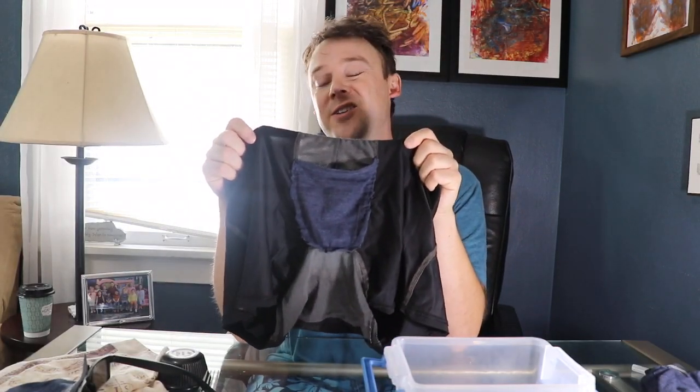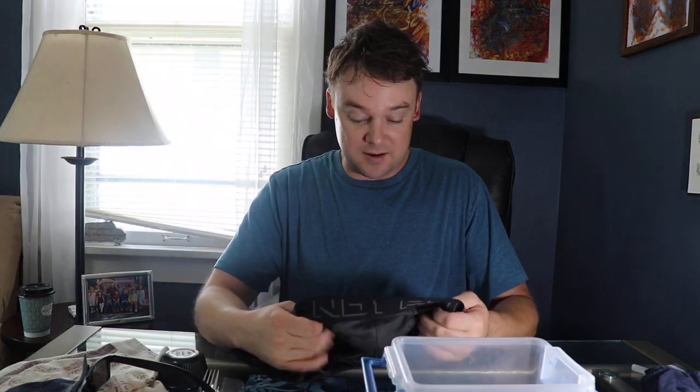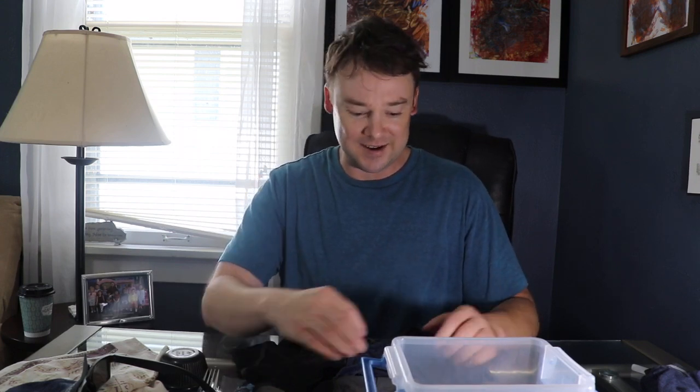Hey, what is up guys? Today I got a video to show you what I did — I made my own ball pouch underwear. If you guys have seen any videos about these companies making ball pouch underwear, it's revolutionary. I just started running and the first time I went out I was chafed so bad that I was hurting at work the next day.